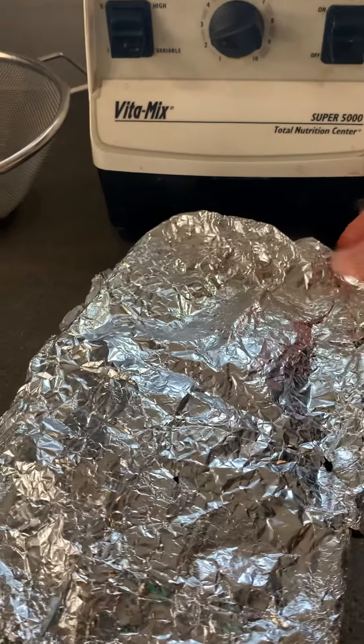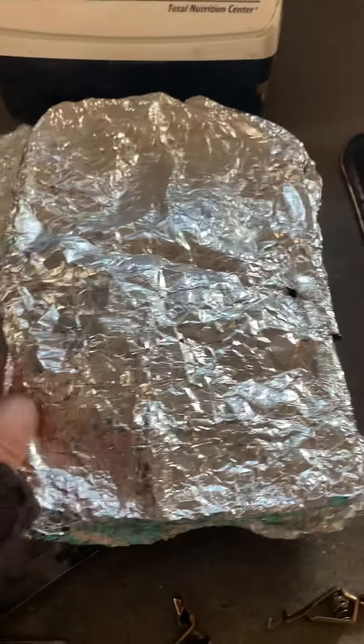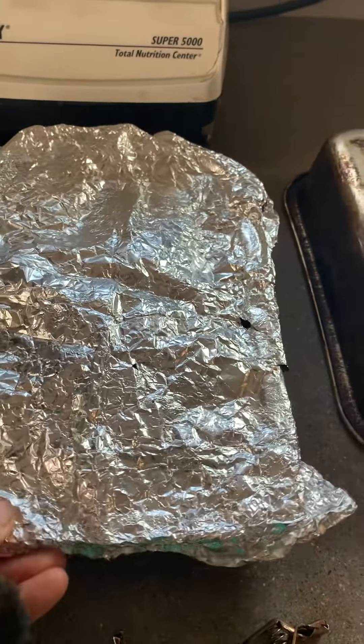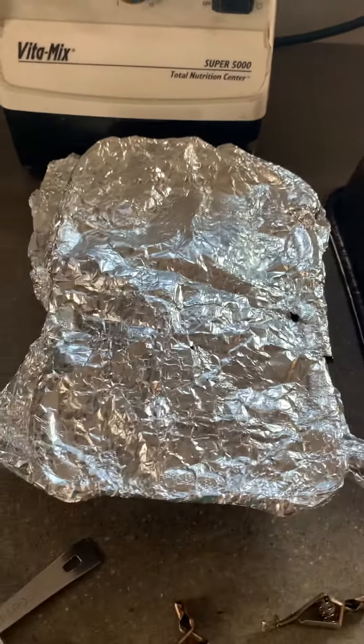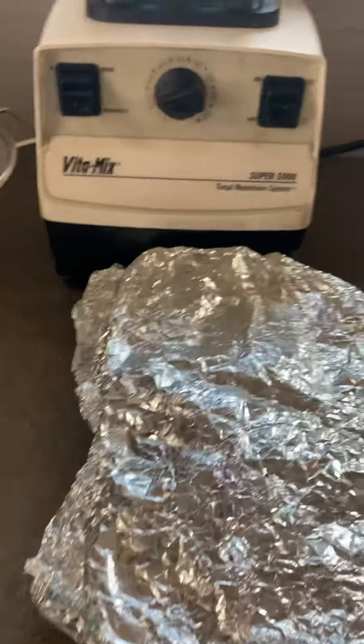Then you just want to tuck it in and seal it up so all that steam stays inside.